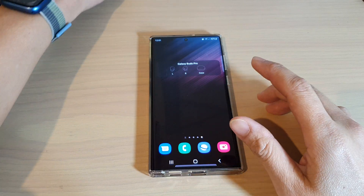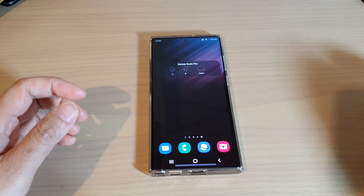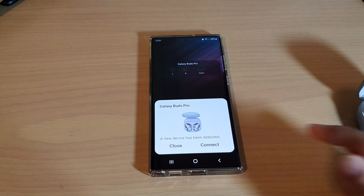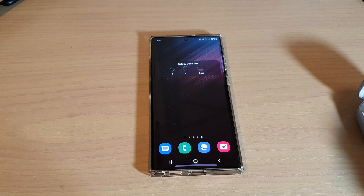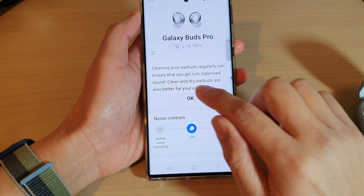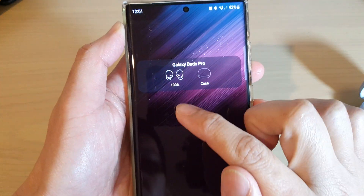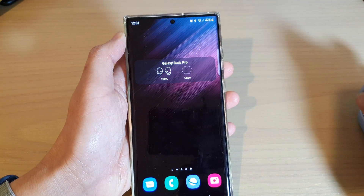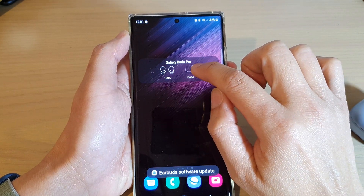So here if I open up my Galaxy Buds Pro, once it is connected, it will get some information. So I can tap on connect. I'm just going to tap on the OK button and tap on the home button, and you can see it shows the battery information on the earbuds. At the moment, the case doesn't have any battery information, so it does not show.